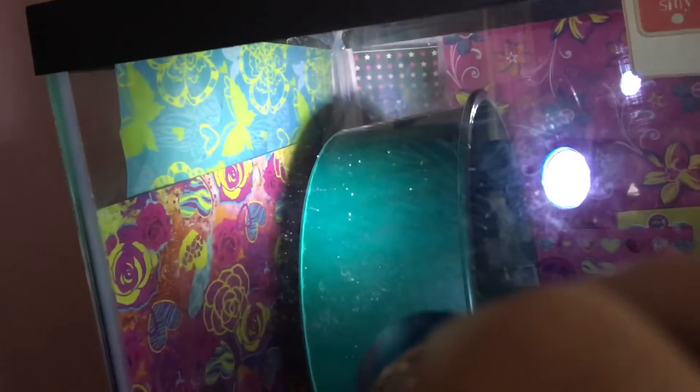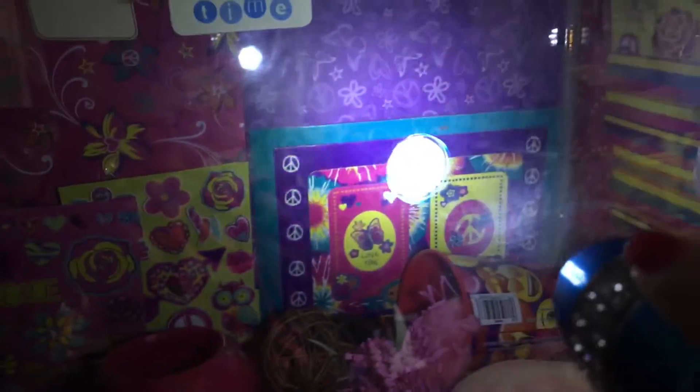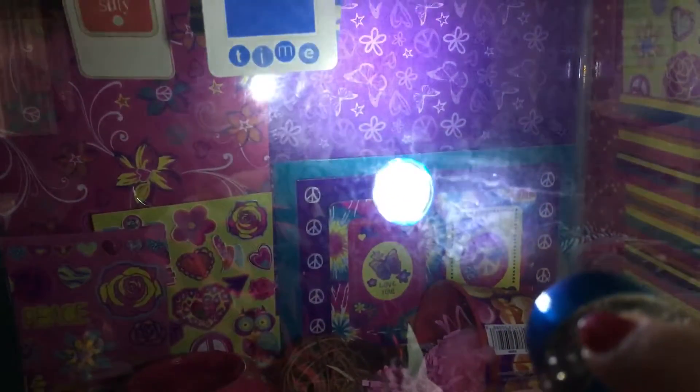First, over here we have her wheel. And then this is some of the background in here — that one and then that one. And then back here we have a bunch of different ones, like a star one, and all of this is the background.